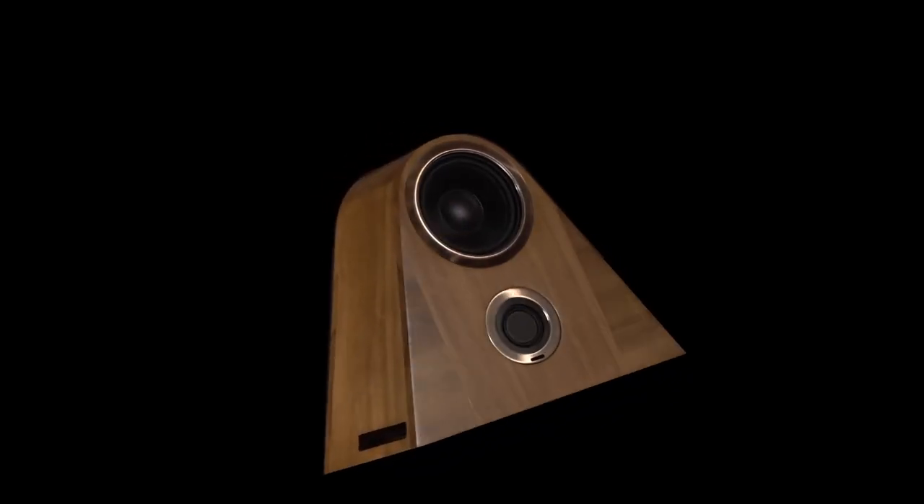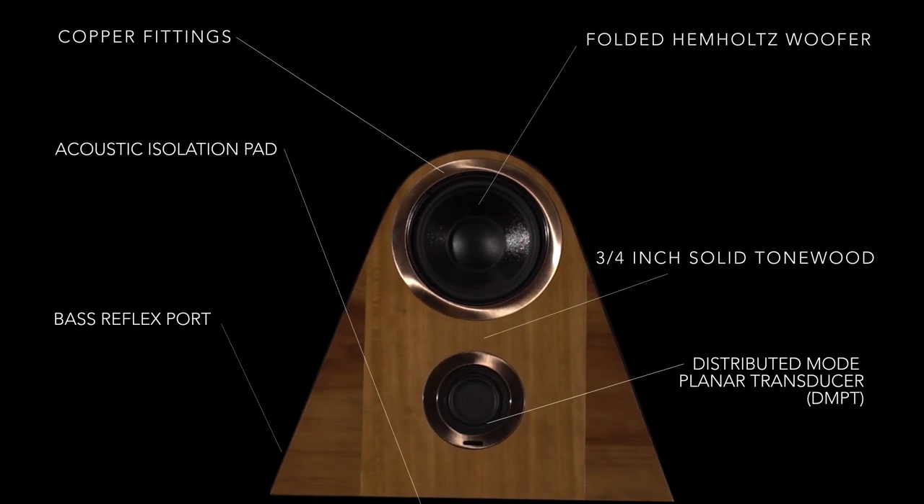It took me five months to work through the math for the sound field. Two and a half years later, I had a functional prototype. Nothing in this design is an accident.